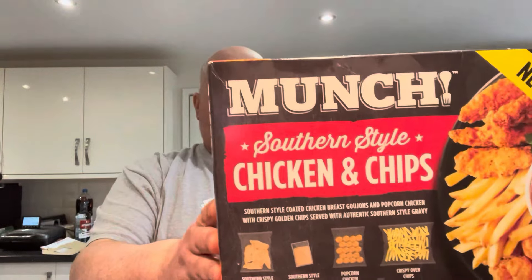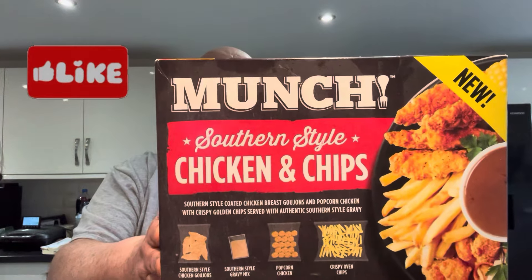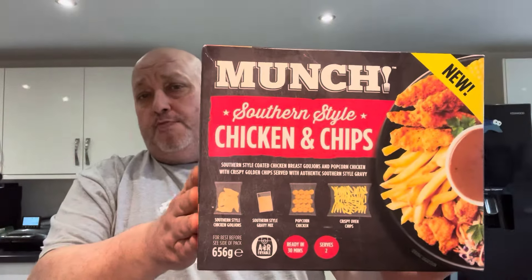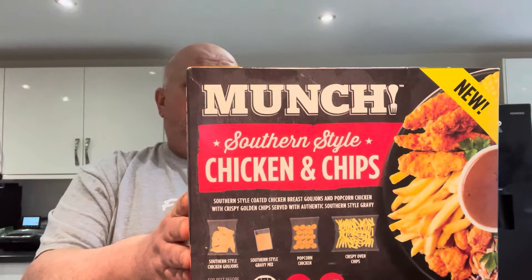Hi all, Fat Andy here. New from Aldi's — Munch, Southern Style Chicken and Chips, £3.99. Yeah, let's get down and have a little look and see what we've got.